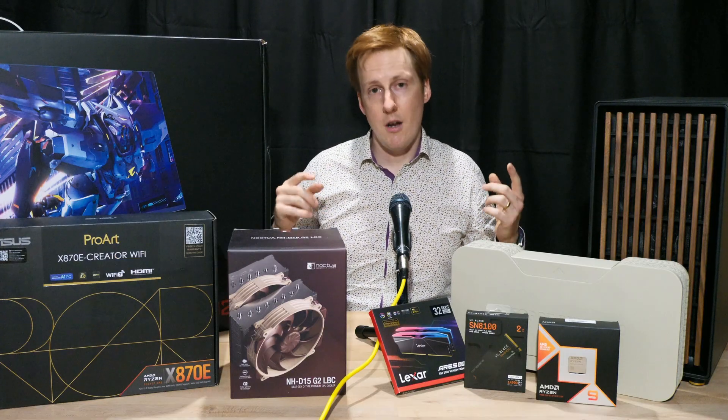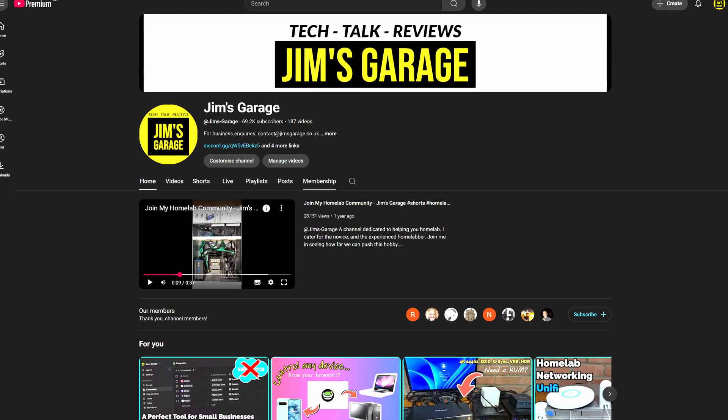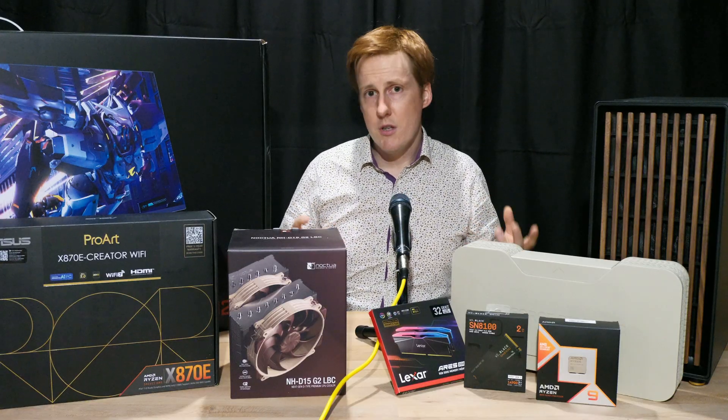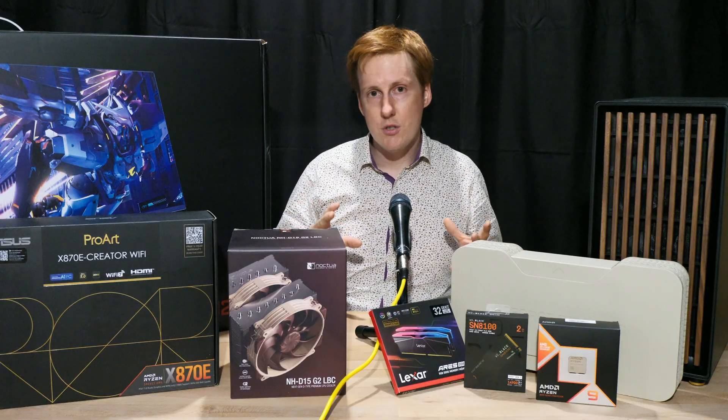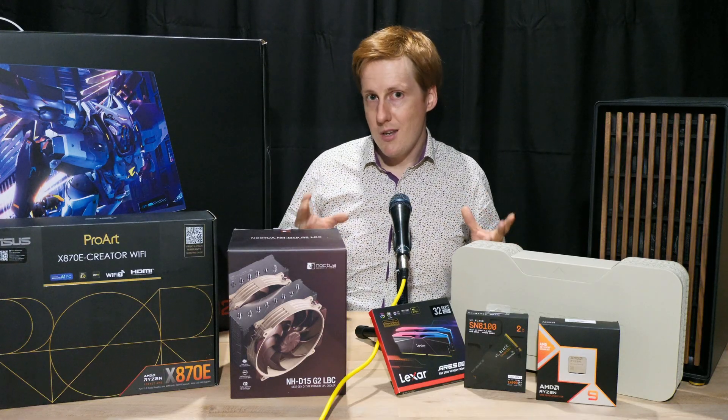If any of you know me from my other channel, you'll know that I like to scratch that itch and go the extra mile when it comes to looking at hardware and what it can do. On this channel, not only will I be covering lots of PC consumer stuff, but I'll also be talking about what you can actually do with it.